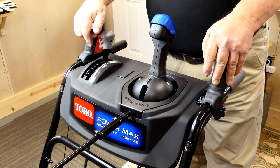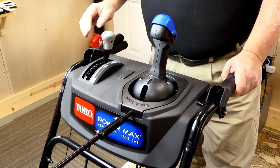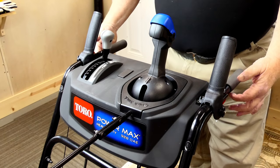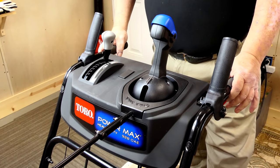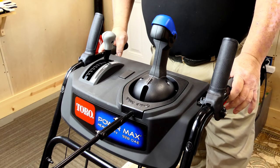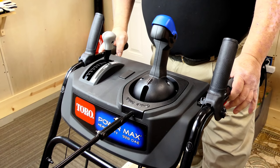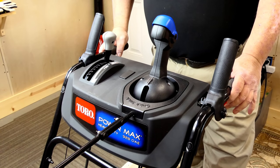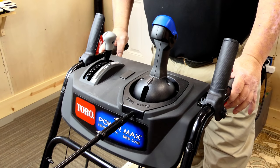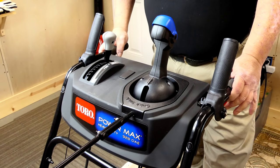There are six speeds forward and two in reverse. If you'll notice, there are no triggers here on the bottom. This one uses automatic steering — I'll go into more detail as we do the walk-around about the automatic steering. I'm also going to put together another video where we get inside the transmission case and take a look at how robust that auto steer is.